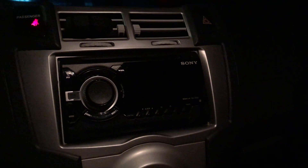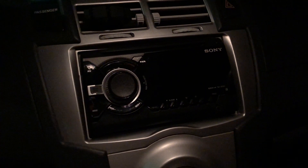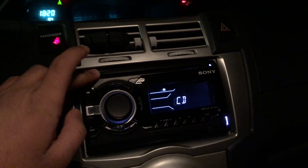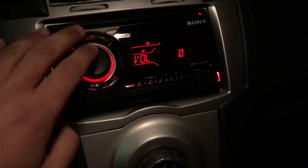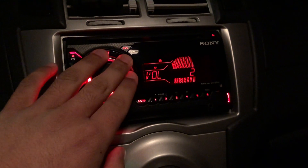Hey guys, Ali's Tech here, and today we are talking about this Sony car stereo. This is the WX800UI. I'll show you how you turn it on — you press the source button here and turn the volume all the way down. This is connected to the speakers in my car.